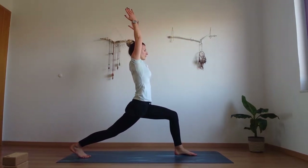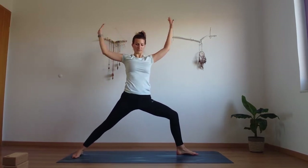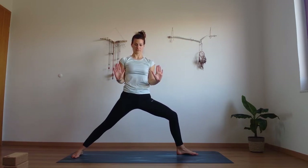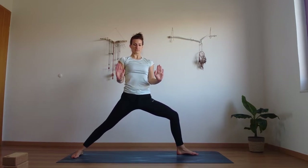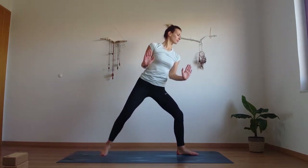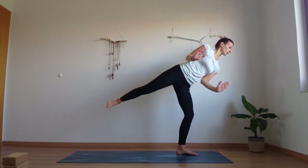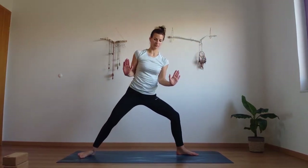Inhale into high lunge. Exhale, open warrior two. Inhale, create those chaturanga arms — strong arms, press through those palms, lower the shoulders down. Move the shoulders forward and back, really feeling the strength in your hands. Engage your hands even though you're not pushing into anything — imagine that and create the strength. Look forward, move your balance to your front leg, shift forward, floating your back foot up. And step it back, warrior two.